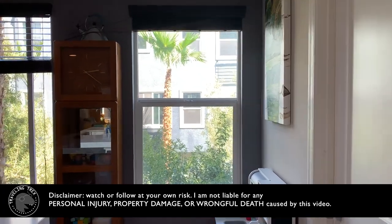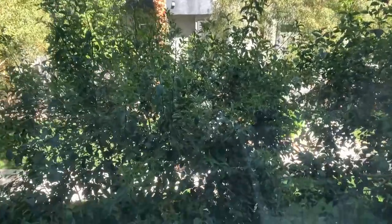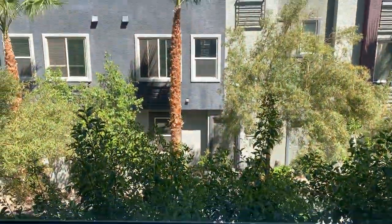Hello everyone. Today I want to show you how I remove and clean the single hung window with channel balance. This is a non-tilt single window with the top fixed to the frame.